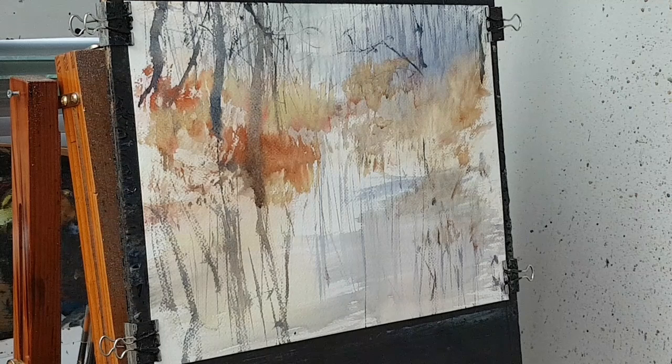I probably only used a couple of brushes with this — sorry, three brushes I think. There's a little flat that I use for the darker marks.